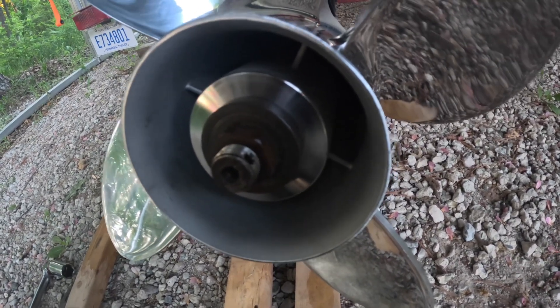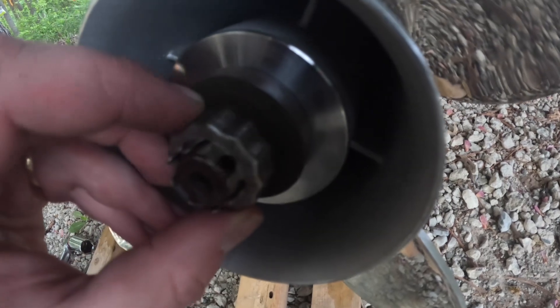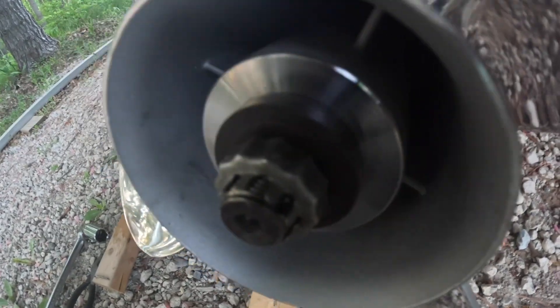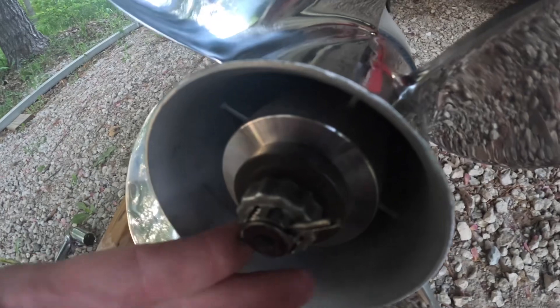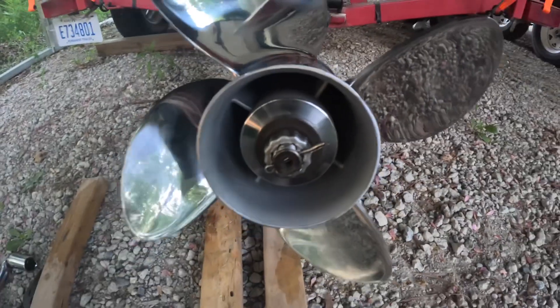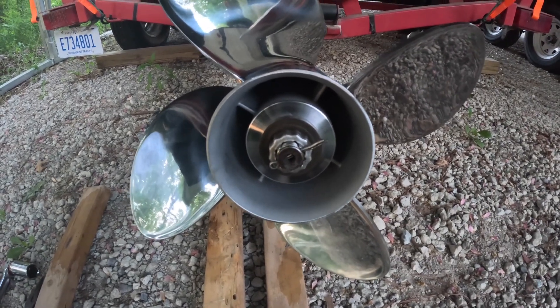Next, put the castle lock nut in there. You can see it doesn't line up perfect, so you just index it until you find the spot where the hole goes through the tabs, then insert the cotter pin. Take the pliers and fold it over on both sides, and then it will be locked in place and won't fall off while you're going through the water.